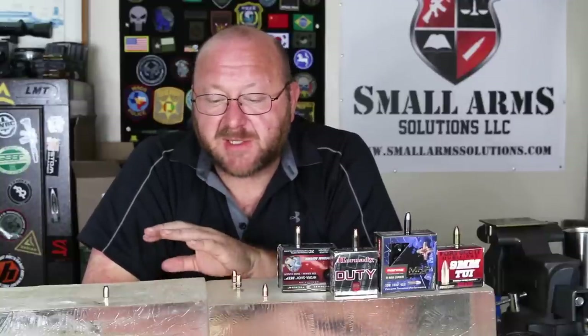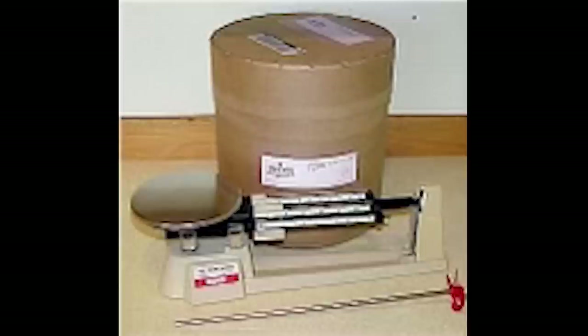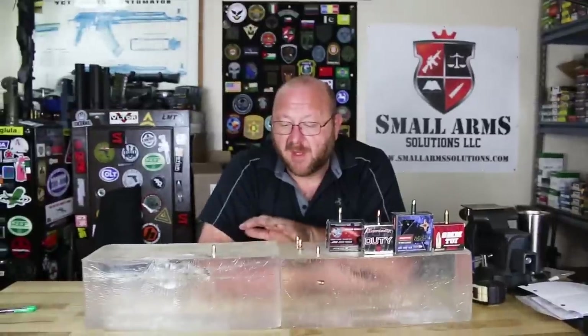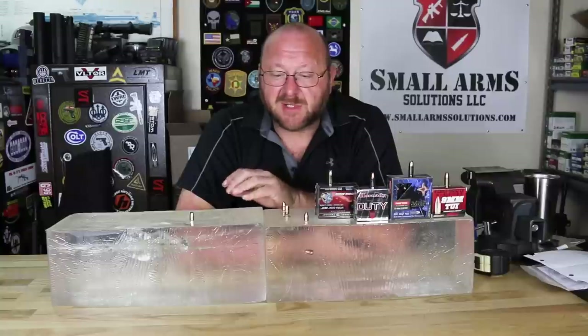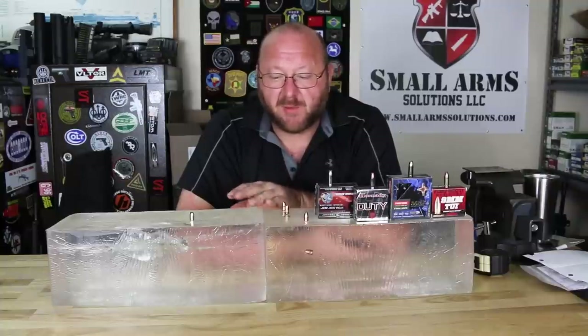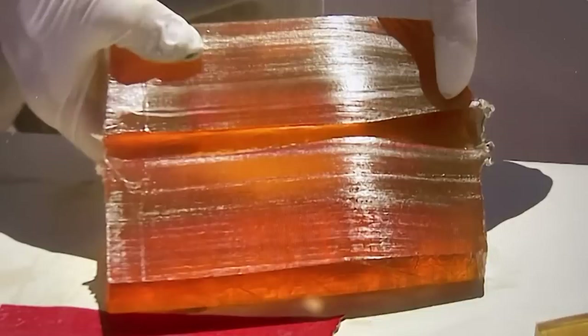What we have here is clear ballistic gel — it's not the organic gel I'm used to using. We used to use an actual organic gel that we mixed, put in molds at the crime lab, put it in the refrigerator, and came back and used it. It's a little bit more of a pain to actually use, especially here in Texas, because we're still looking at mid-80s temperatures, and being an organic material it melts and can start to degrade very quickly. The clear ordnance gel, because it is synthetic, you don't have those issues.